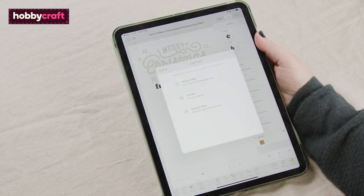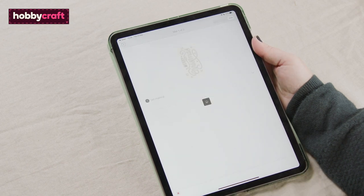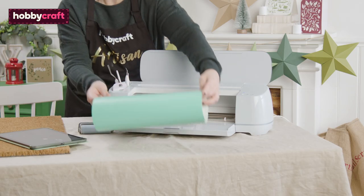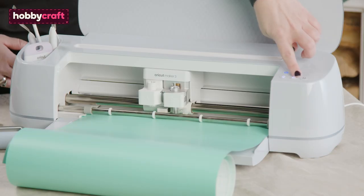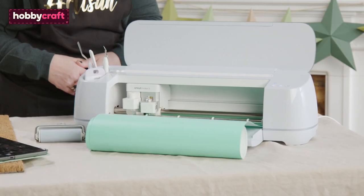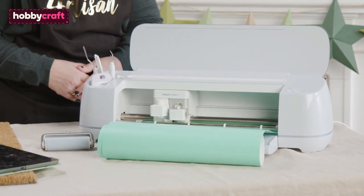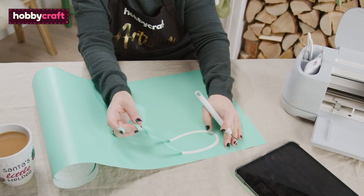Once happy, select 'Make It' and follow the on-screen instructions to cut the design. Reverse weed the design, removing the greeting.